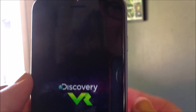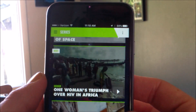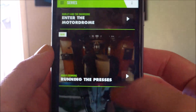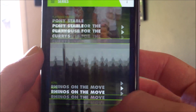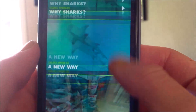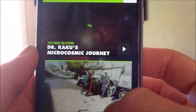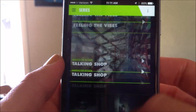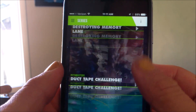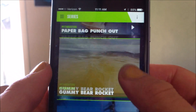Oh hey look at me! We have all these different things, and there's one on here that I actually showed my dad. We can see like all of the duct tape challenge — all of these different ones.